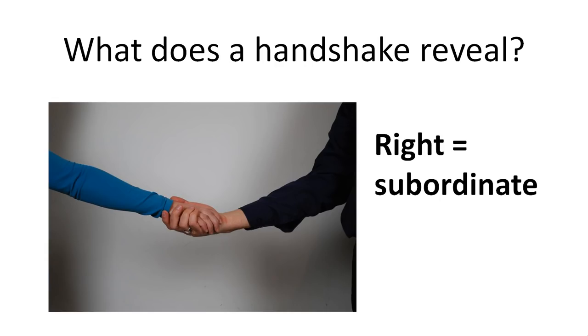That is for a different time. But I'd like you next week to watch the handshakes that you get. Should you get a dominant handshake from somebody and you are in a position of, for example, a manager...